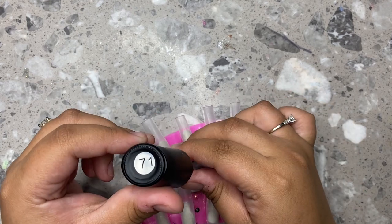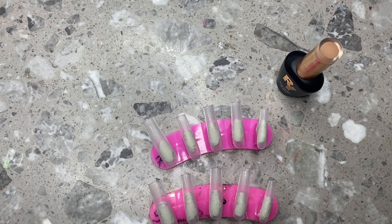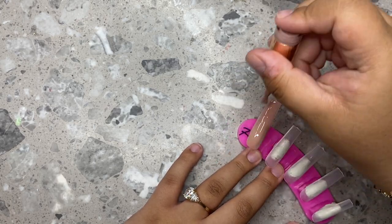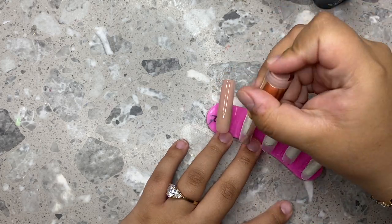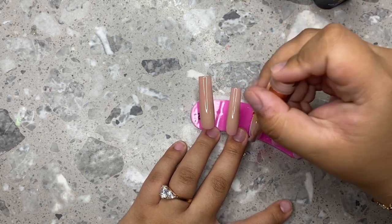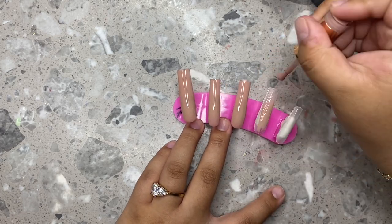The first thing we're going in with is 71 by Raya's Nails. This is one of my favorite colors, literally ever. I really love all of Raya's Nails gel polishes. All of her nudes are good, so if you're looking for some good nudes, I highly recommend you check out her website — I'll leave it linked down below. I'm going to be doing this on every single nail. This is another episode of what she wanted versus what she got.